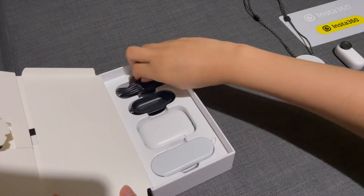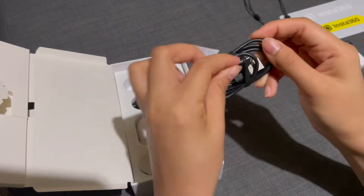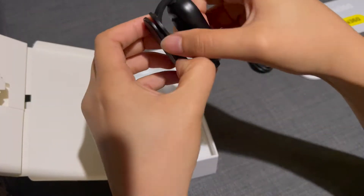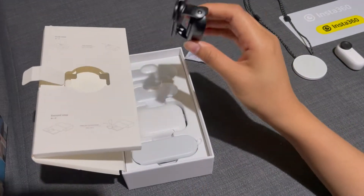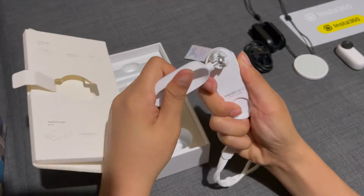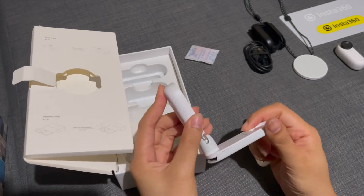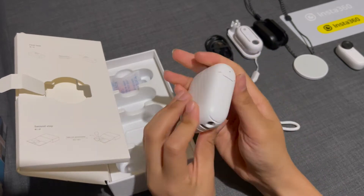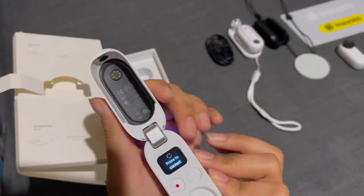Next you will see the cord that you can connect to your camera. Next in the box is the easy clip where you can clip it on your hat or a headband. Next is the pivot stand where you can stick it almost anywhere, and you can also turn it however you like. Last but not the least is your charging pod or charging case — this case can be a charger, a remote control, or a tripod for your camera.